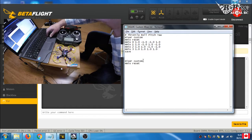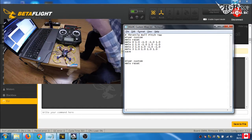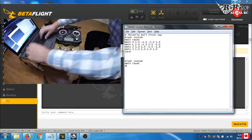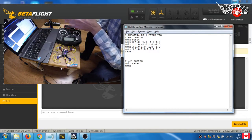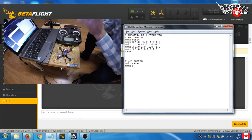Next, you want to type 'mmix reset', which clears out any current settings. After that, everything we do with the motors is done under 'mmix'. One important thing: everything in the CLI starts from zero, so instead of 1, 2, 3, 4 it goes 0, 1, 2, 3. Motor 1 is zero, motor 2 is one, motor 3 is two, and motor 4 is three. It's a little confusing but you'll get it.